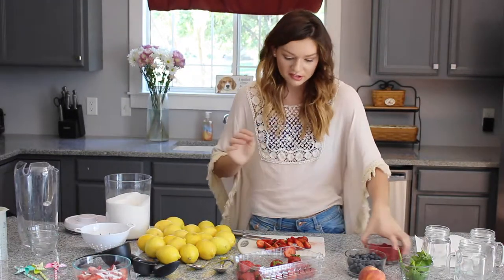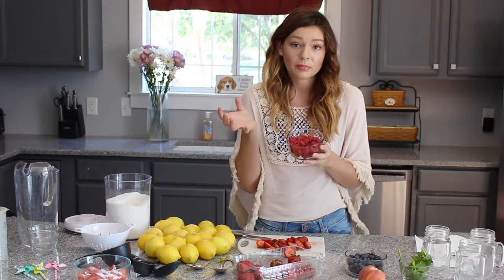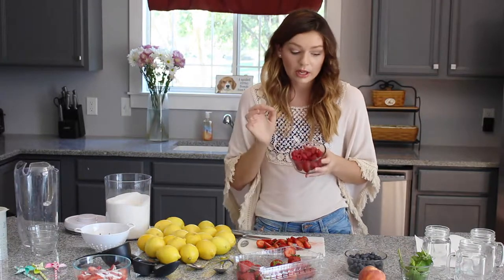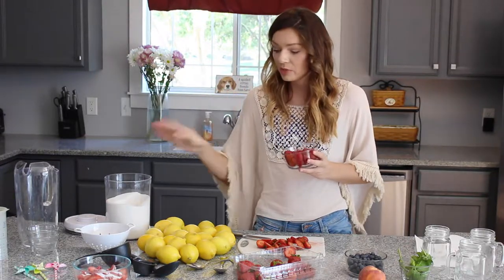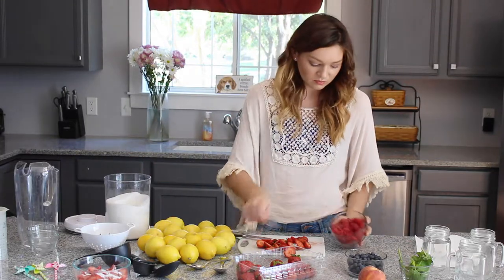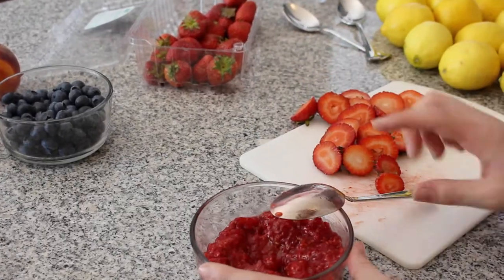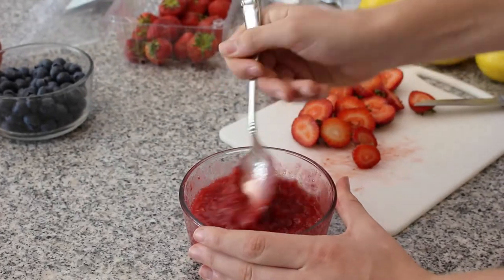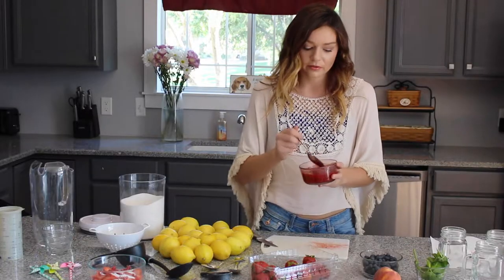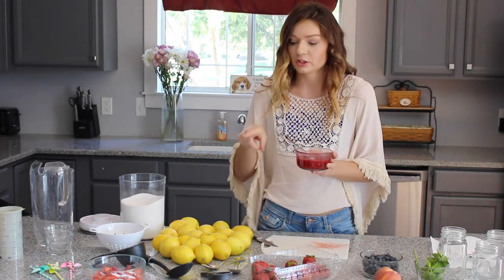Next I'm going to do the raspberry syrup. This one is the easiest, which is what makes it my favorite. I just pour the pint of raspberries — after washing them — into the bowl and mash them up. I'm going to mash up the mint leaves with it, because I think raspberry and mint is a really good flavor combination. Then I'm going to add a third cup of sugar into here.